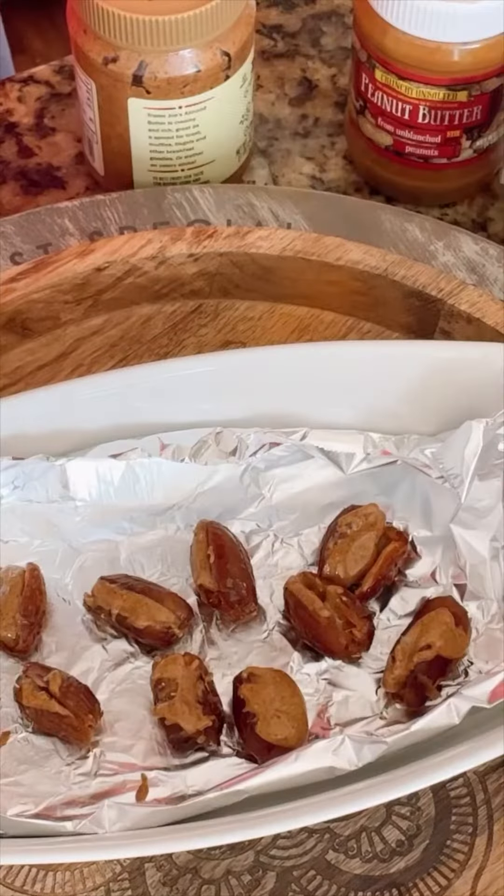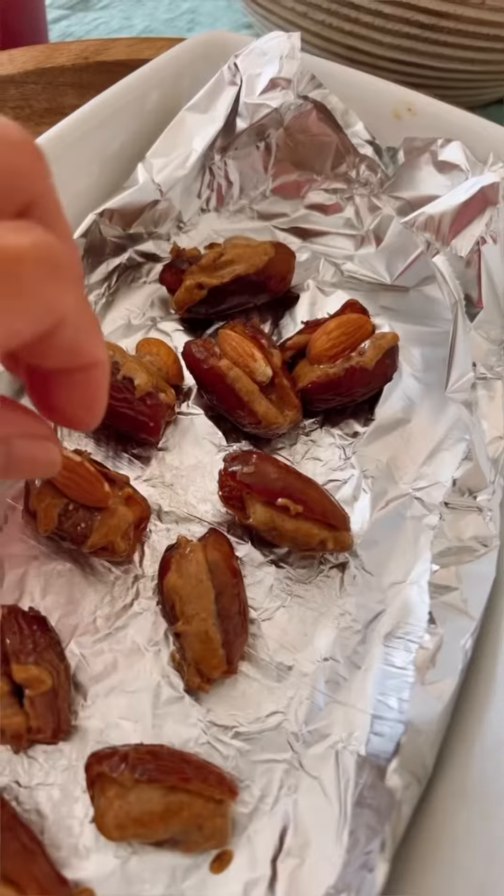Slice your dates so there's a little opening. Put nut butter on the inside, filled with almond butter. Pop it with an almond.